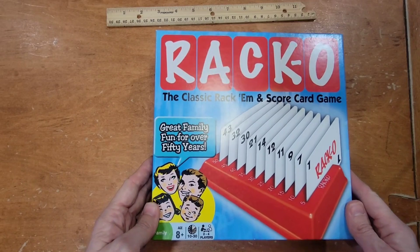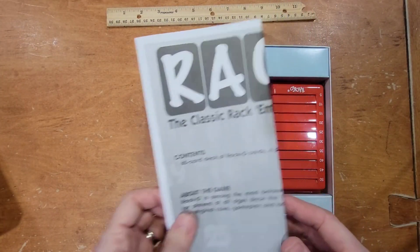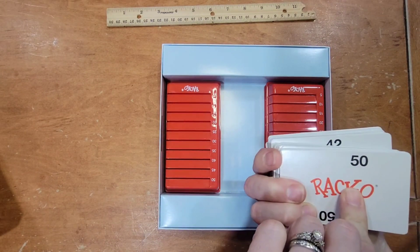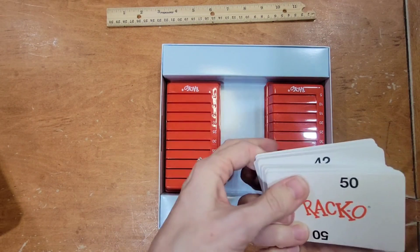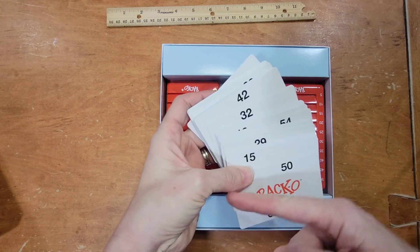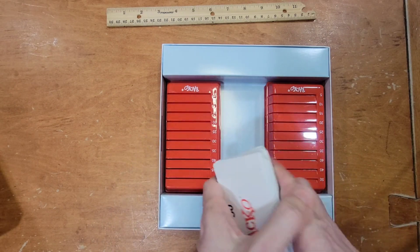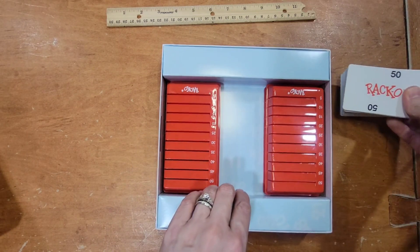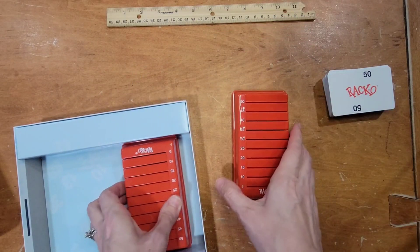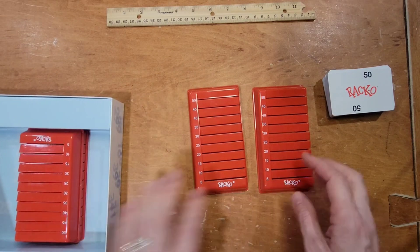Racko — a great game for learning place value and practicing number order. It comes with cards that all have a number on them, and the numbers line up smallest to largest across the top of the card. They're all in a different place on the top, which helps young readers figure out their place value and see if they're getting it backwards or not. It comes with four of these little rack sets.